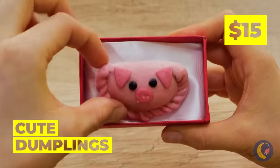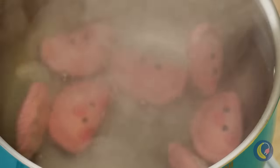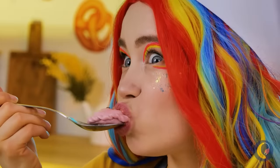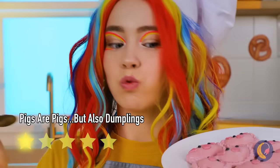Cute dumpling? Oh, it's a piggy. Wonder if it's pork? Truffle? Well, whatever's inside, let's cook up a bunch. This little piggy's pink on the inside and the outside.